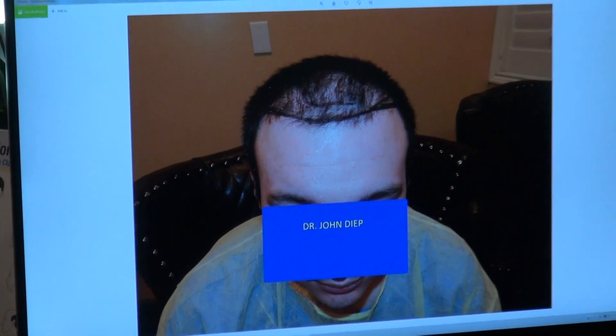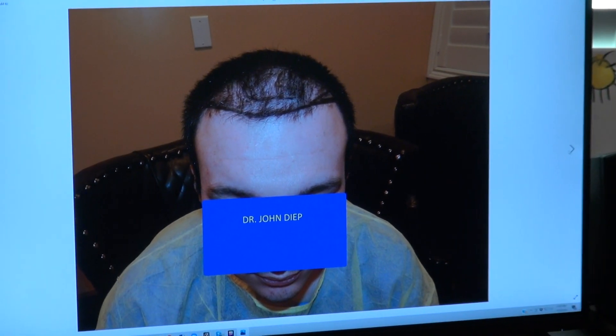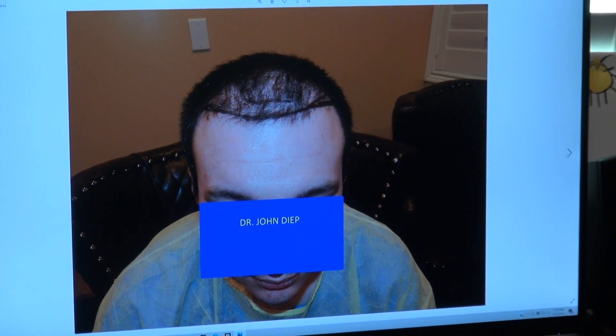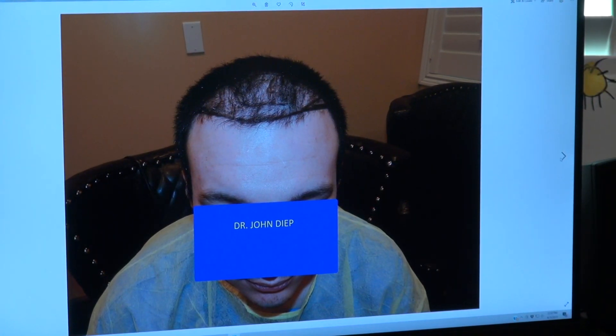He had one surgery done before by someone else with poor density. Not every clinic specializes in the FUE method. If you want the best FUE result, you want to do all-manual FUE. Only 10% of us are true FUE specialists where we harvest with our own hand one at a time. The rest cannot do it, so they resort to devices.